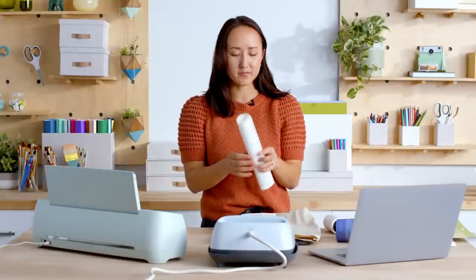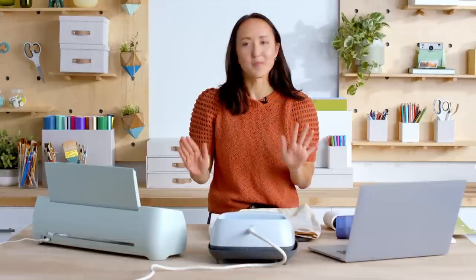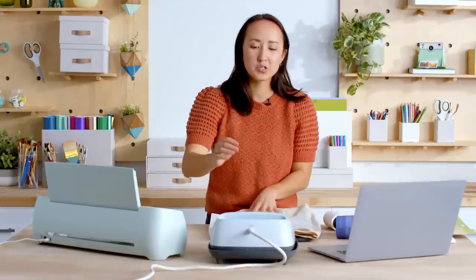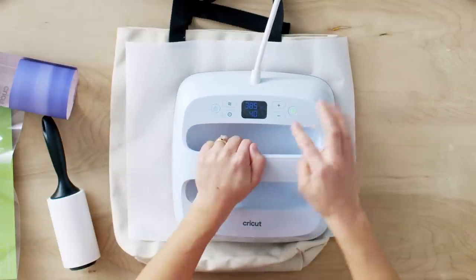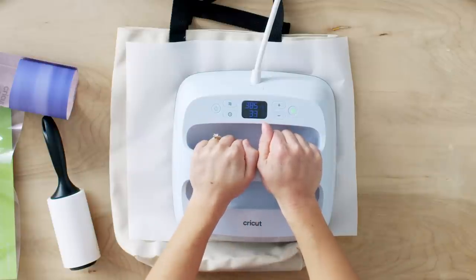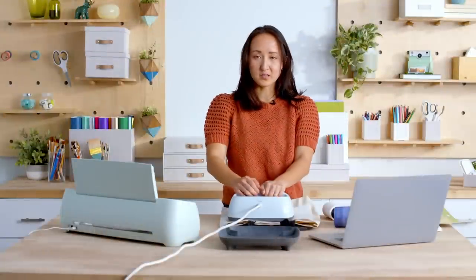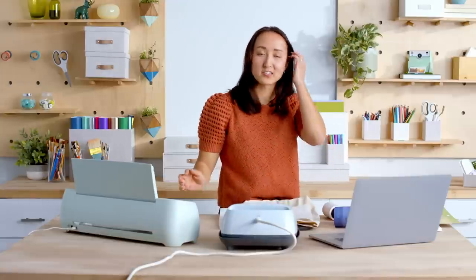I'll press that down. Since this is a bigger design I'm not going to use any heat transfer tape, but if you have a smaller design and want to make sure it stays in place, you can always secure it with transfer tape. Finally, I'm going to use the butcher paper that came with my infusible ink to cover the design. I'll double check that everything looks good — I have my pressed sandwich ready to go. With infusible ink you press it down, hit the go button, and it says light pressure, do not move it. I'll hold it for the 40 seconds. I love that it measures it out for me and I don't have to deal with any timers. Once it beeps and lets me know it's done I'll replace the heat press. The Easy Press 3 will also auto shut off if you forget — so no worries about leaving it on.